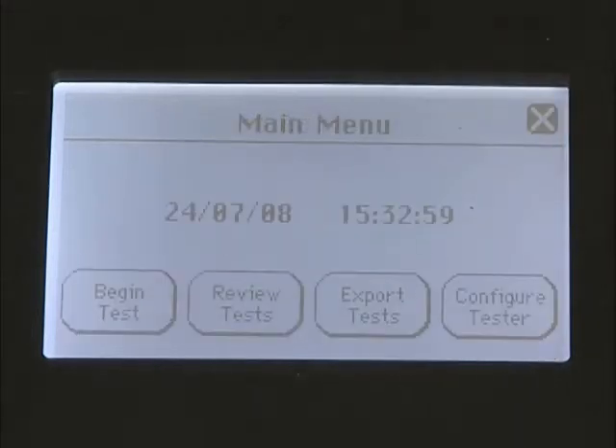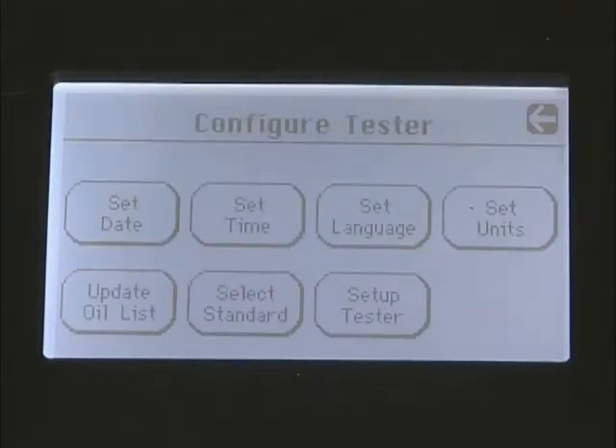Press the arrow key to progress to the main menu, where the current date and time will be displayed. To change the default settings such as date, time, language, and units of measure, enter the configure tester screen.